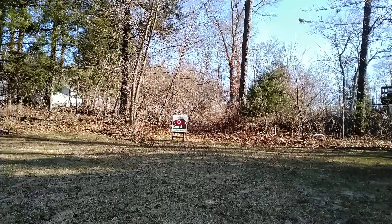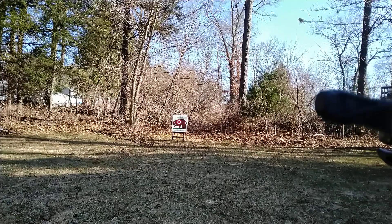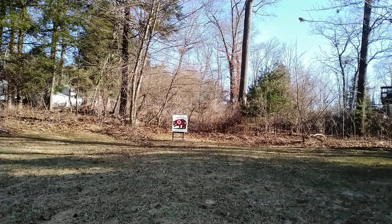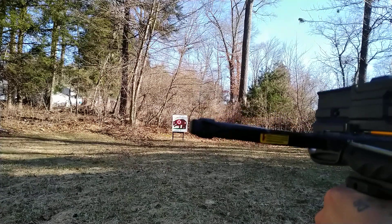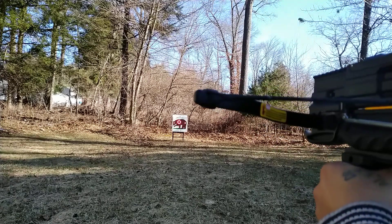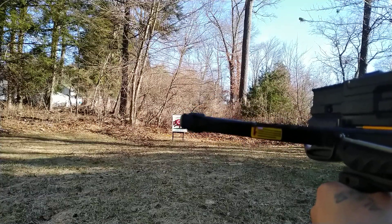Okay, here we go. I am doing this pretty quick, and I'm about 30 feet away from the target. Here's the last shot — oh wait, I got one more shot. Okay, one more shot.